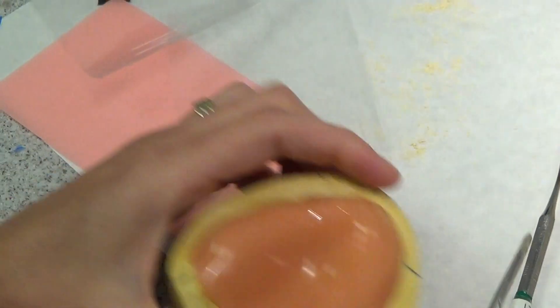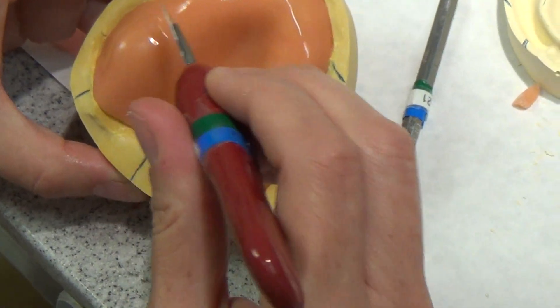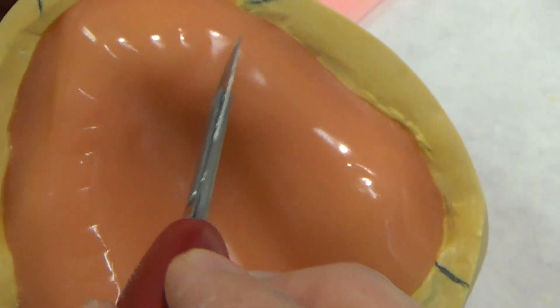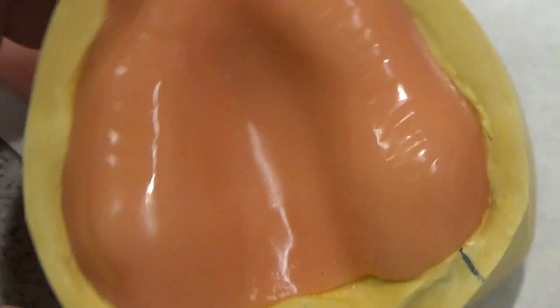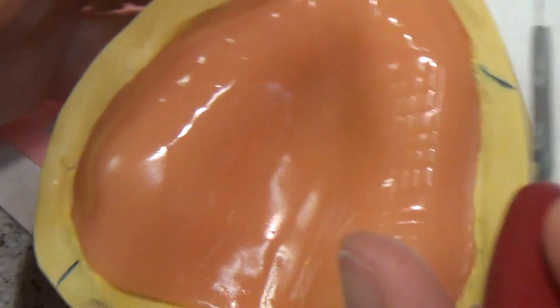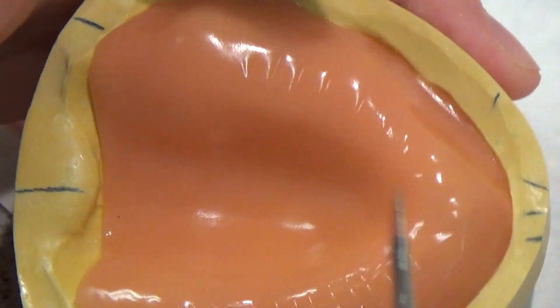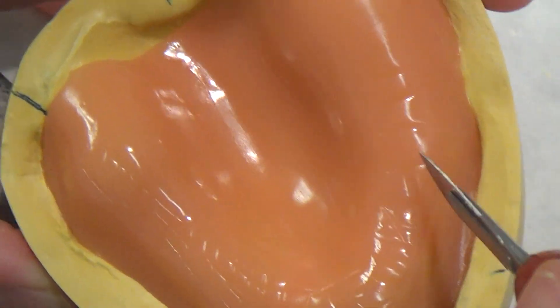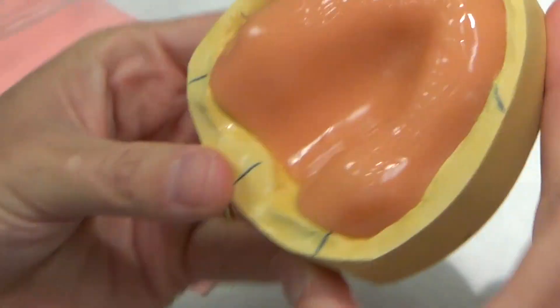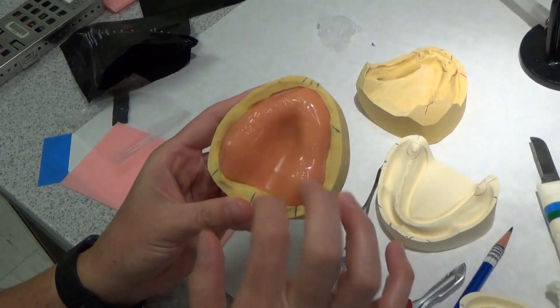Now the last thing I want to do before I cure it is put my grooves in it. I take my 20 blade and go along, slightly buckled to the crest of the ridge in one direction, then come back and do it again. I'm not piercing all the way through — I'm just scoring the top part, not putting a lot of pressure, just enough to put little grooves. And now I'm going to cure this.